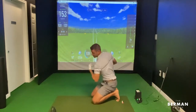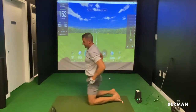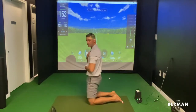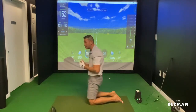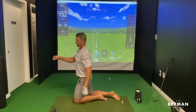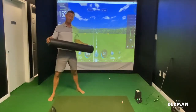Then do the same thing the other way — reach, breathe in, exhale. That's going to work on getting the thoracic spine to rotate a little bit more. Next, when your upper shoulders are rounded and your chin is out like this, you're not going to get the shoulder turn — so we've got to get your upper back up.